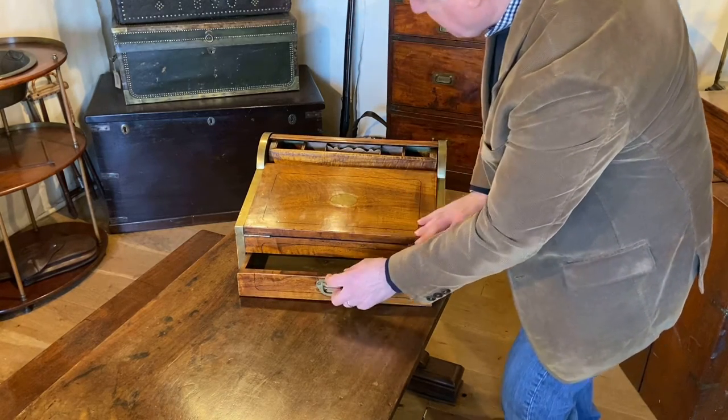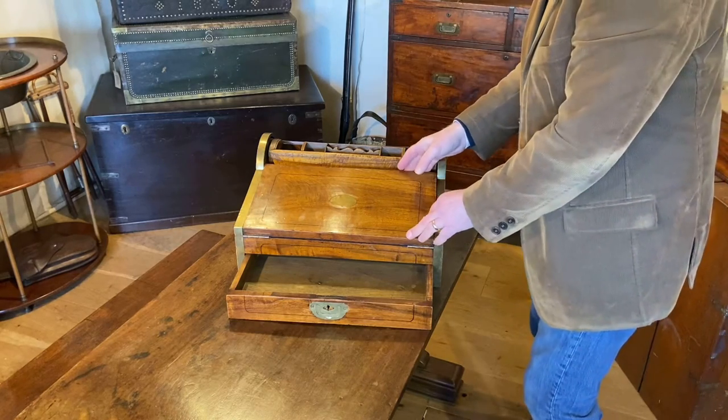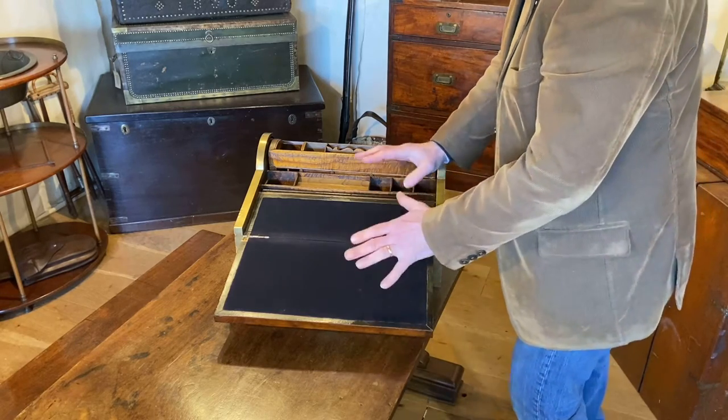So pulling that out, it takes the roll top back. We can then pull forward the rest of the writing slope so we've got our writing area.